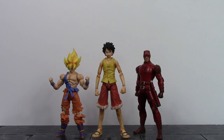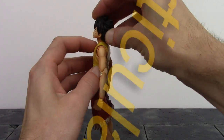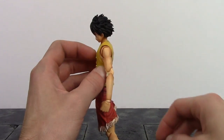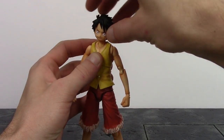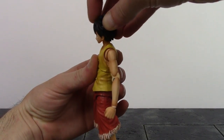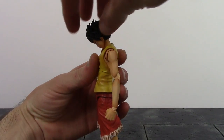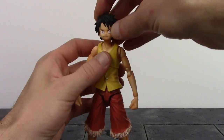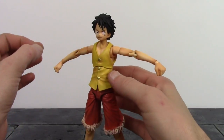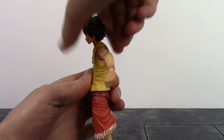For the articulation, we get two points at the neck. The upper neck joint lets Luffy look up a good amount — hindered a bit by his hair — and look down quite well. There's also very nice pivot and swivel. The lower neck joint goes forward and back a tiny bit, and with both joints combined you can look almost all the way down or up a decent amount. The lower neck joint also swivels, giving decent movement overall.